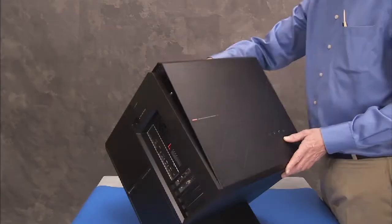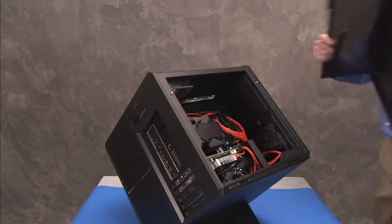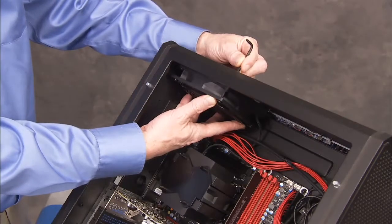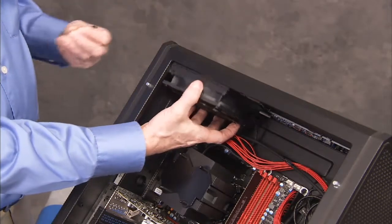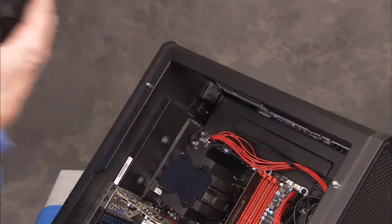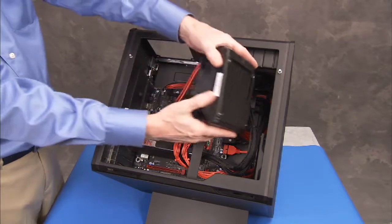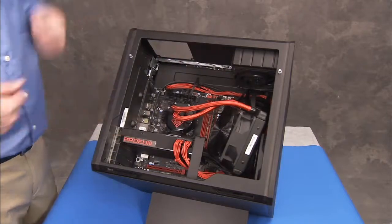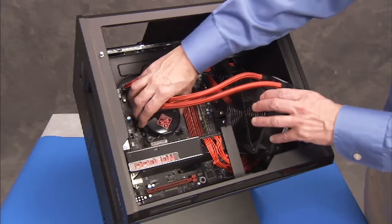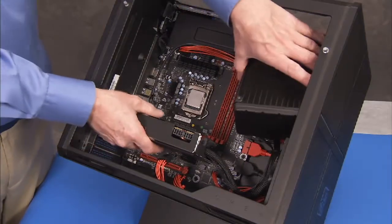To remove this cover, first remove the side cover, the top fan, or CPU water cooler, depending on whether the system is air or water cooled, and any graphics cards installed in the unit.